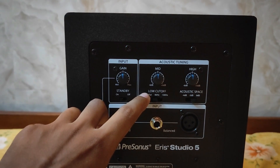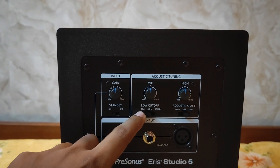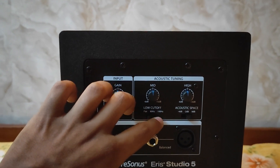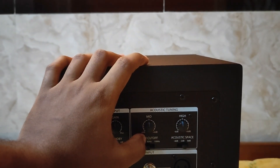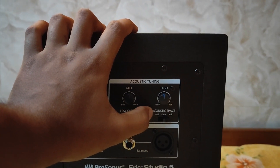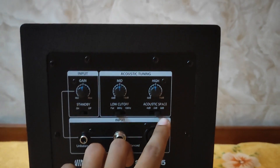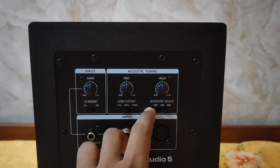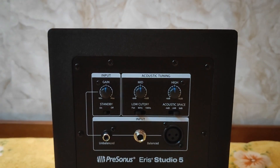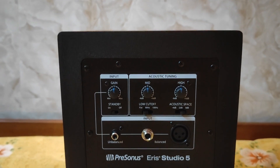Then you have a low-cut option: flat means nothing is cut, then 80 Hz, and then 100 Hz — that's the frequency you can cut. And you have an acoustic space option at 0 dB, minus 2 dB, and minus 4 dB on the left. This basically depends on your room and you can adjust it according to your preference.